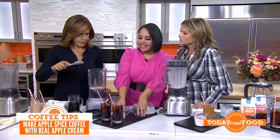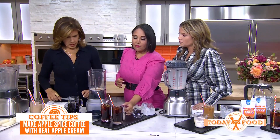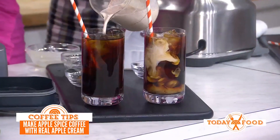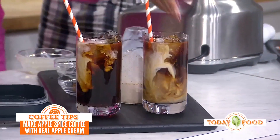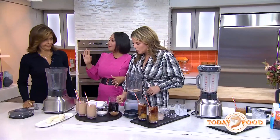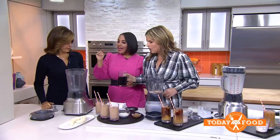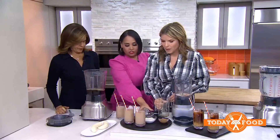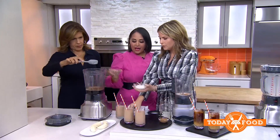Add a little bit of cinnamon, puree it all together, and then pour that into your coffee. This works really well for either cold or hot coffee. Now let's talk about combining breakfast and coffee — a coffee protein smoothie! Start by pouring some cold or chilled coffee and adding some cocoa powder.